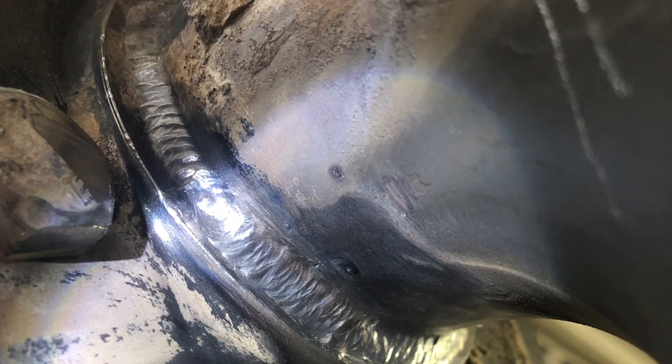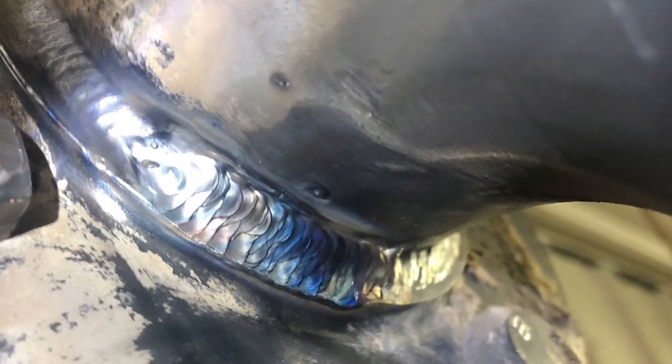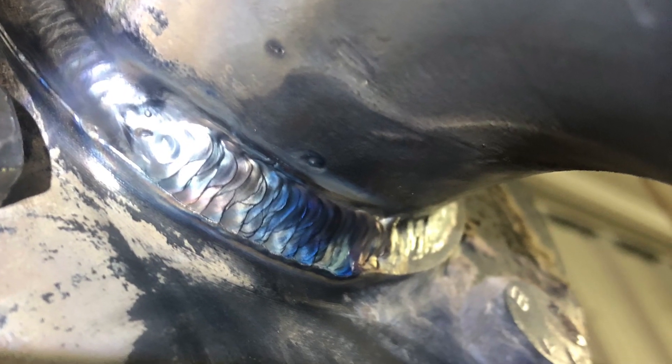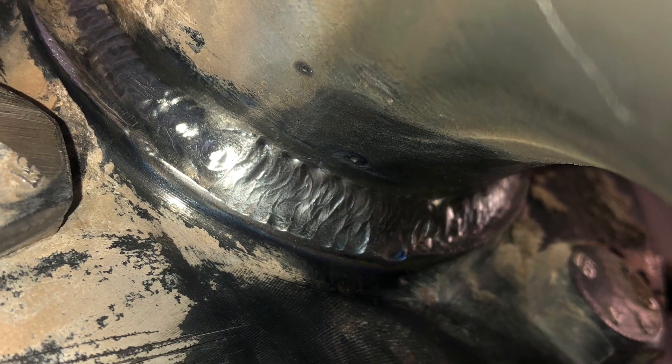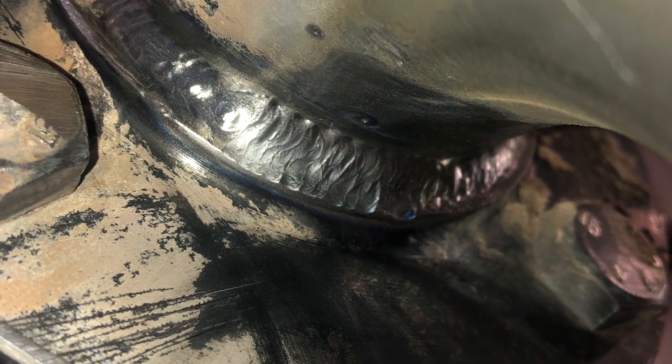And then just kind of ran a little cap over it. And that's kind of the final product over there. And I went and cleaned her up with the buffing wheel real good. And we were on our way after that.